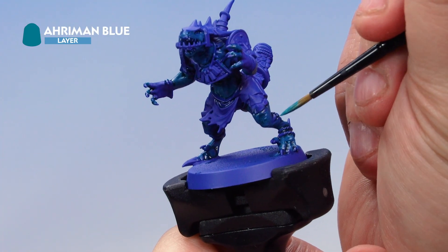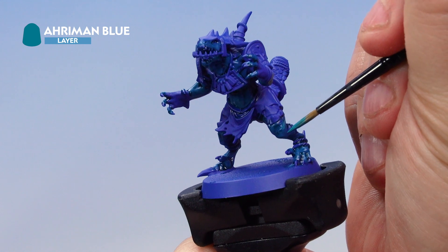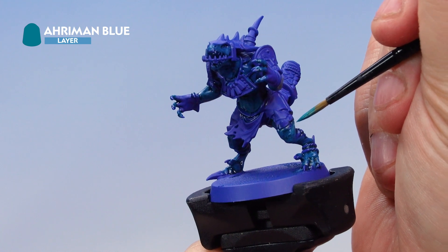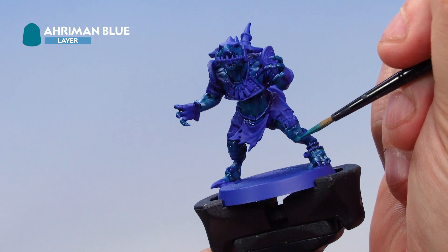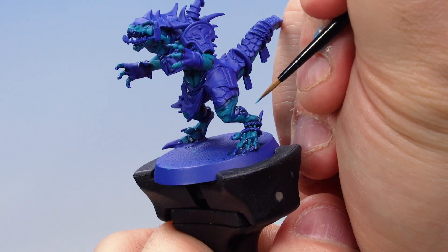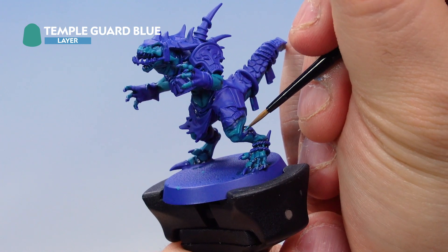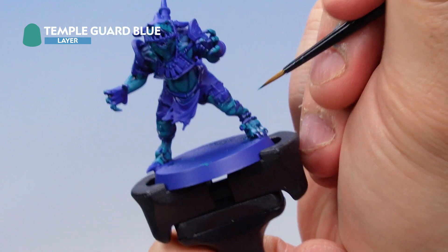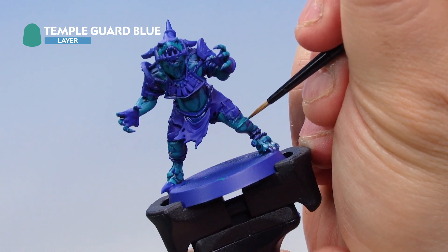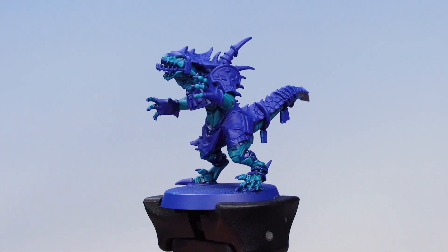Next up, apply Aroman Blue as a layer over the top of the flesh, crucially leaving the lower parts and the deepest recesses the darker colour we've already painted. Take your time and be patient to get a nice neat layer. Then with a small layer brush, go back in with Temple Guard Blue, working carefully to highlight the flesh in all the raised areas with nice thin highlights. That's the skin on our saurus highlighted.